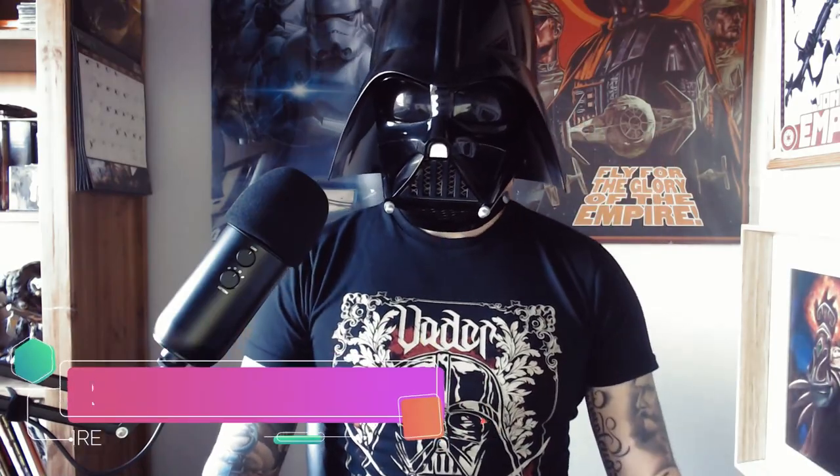Hi everyone! Welcome to my first episode of RetroVader. I know that YouTube is full of stuff about retro gaming, but here I would like to show you stuff I love and games I play.